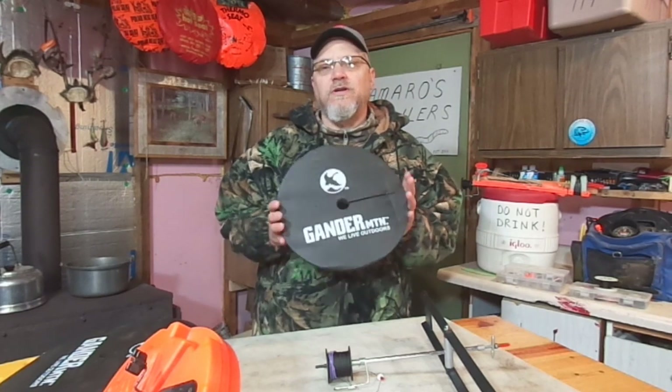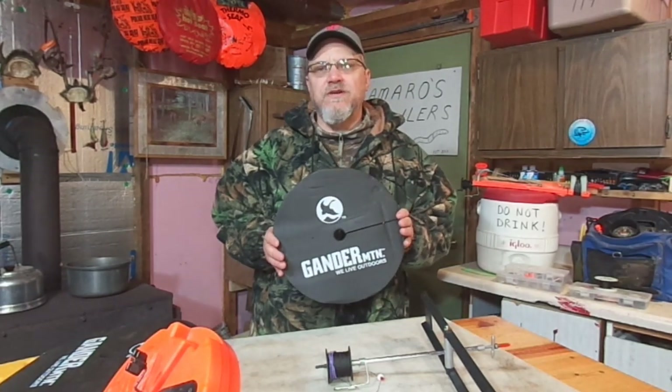Hey there Outdoor YouTubers, it's Dave Knetter from Knetter's Practical Outdoors. Do you guys ever use hole covers when you're out ice fishing with tip-ups?